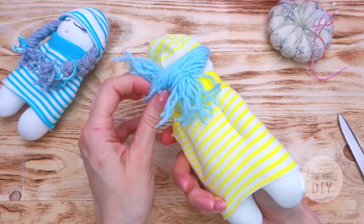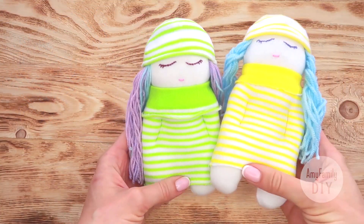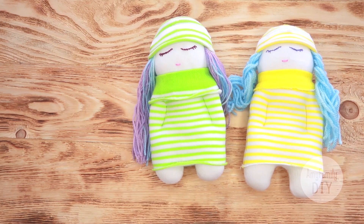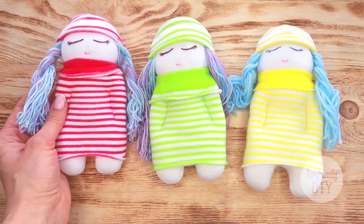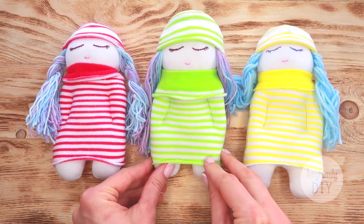And that's it — my doll's ready! If you want to know how to make a boy doll, let me know in the comments. Wishing you all good mood and enjoyment from your work. Make sure you also watch my video about kittens from socks — they are really cute too and just as easy to make.